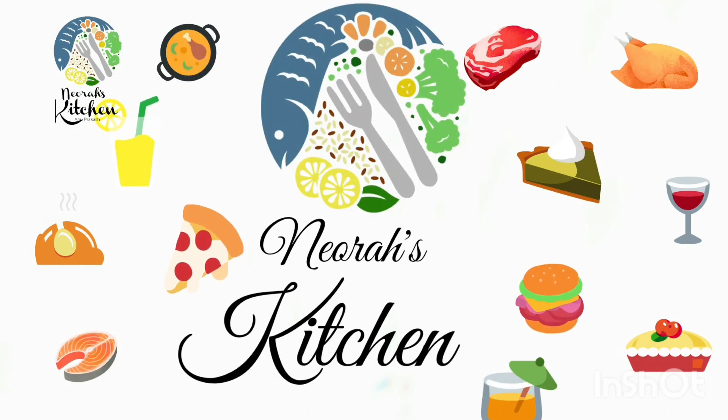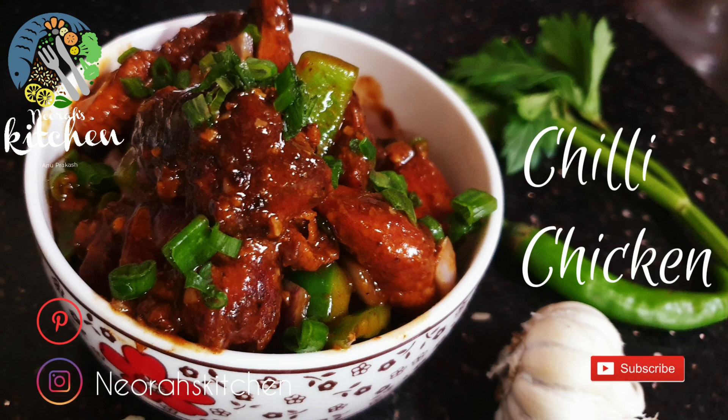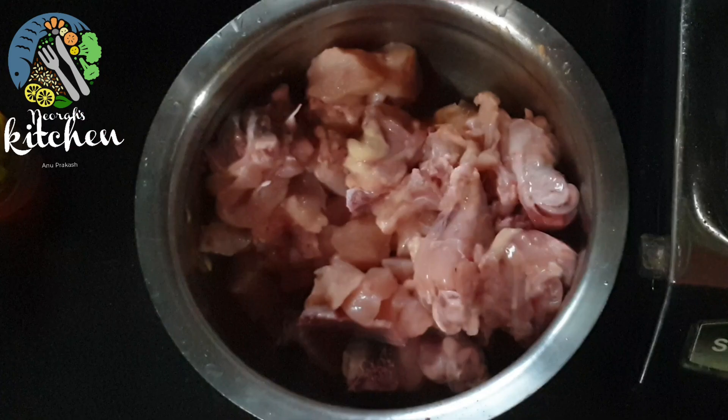Welcome to Neura's Kitchen. I'm going to eat a lot of chili with noodles and fried rice, and a lot of chappatis.